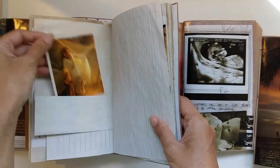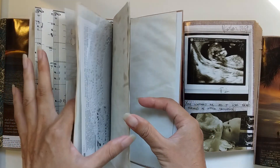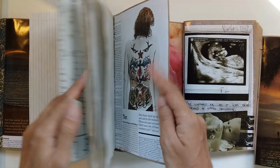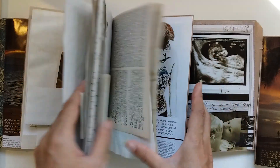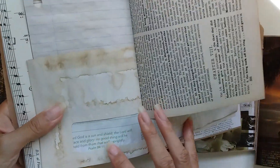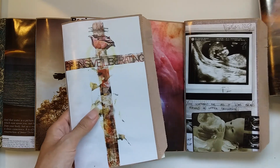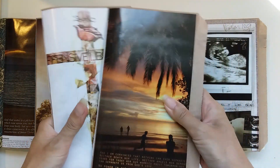That worked out really well, just to add a bit of interest and some extra things. The little note papers have small psalm scriptures on them. These two journals are taken by the custom order, unless they don't want them, in which case I can put them in my shop.